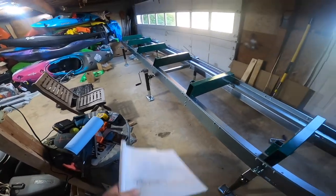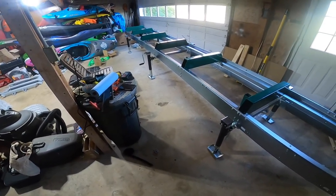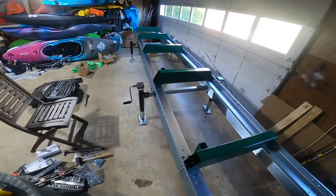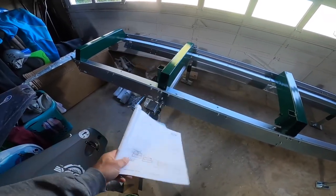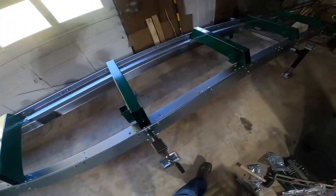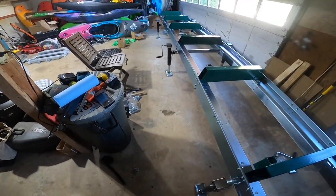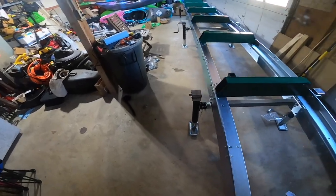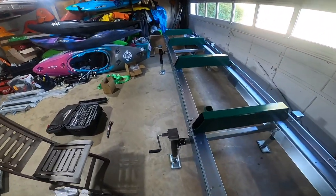My goal is to have the wheel assemblies on and wheel it outside the garage, then put the tongue on - basically have this thing ready to mount the saw head. I'm going to get into it starting with the cross beams and torquing all these bolts. I think I'm up to about 166 to 170 bolts installed and torqued to 53 foot-pounds - it's quite a good little workout. Everything's been well marked, well labeled, and I'm very pleased with how it's come out.